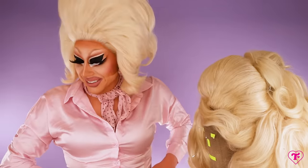I look like a flight attendant. Hi, it's Trixie Mattel, and guess what? We're fixing a wig.